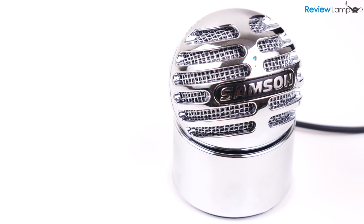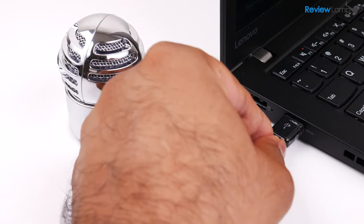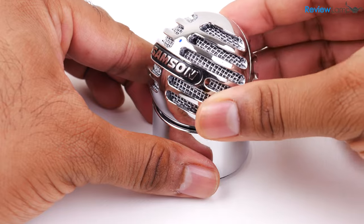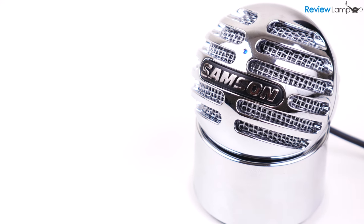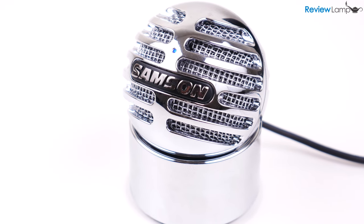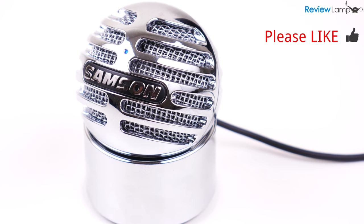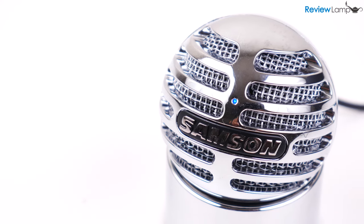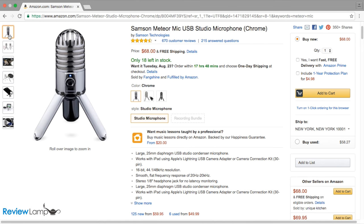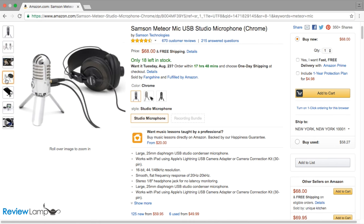So is the Meteorite worth the money? For about $40, I think it's worth every penny. It's simple to use, well designed, hassle-free, and produces really good audio quality. This is a mic designed for folks who want to improve the audio quality of their videos or podcasts but don't need a complicated microphone. However, if you do need live audio monitoring and the ability to mount the microphone to a mic stand, I'd recommend spending a little extra and going for the Samson Meteor mic — I'll leave a link to that below.